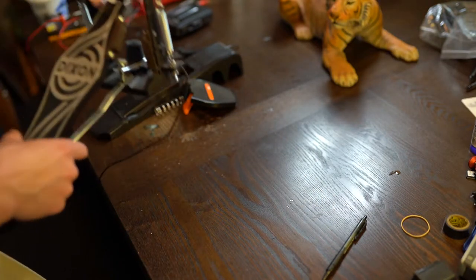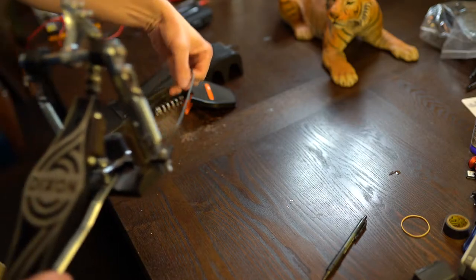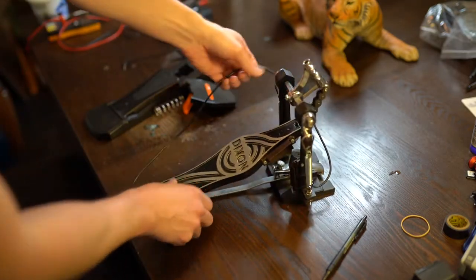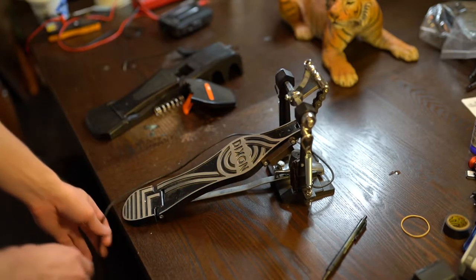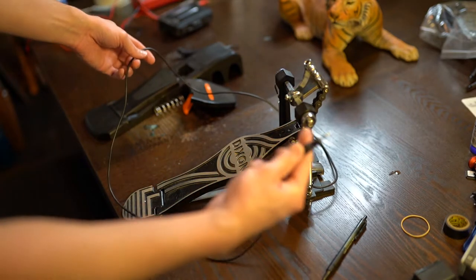I don't know if it's quite called the Destroyer, but it's close. It's a modified Dixon foot pedal and it's made to be used with the Rock Band system.